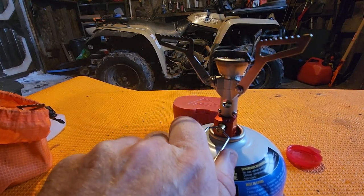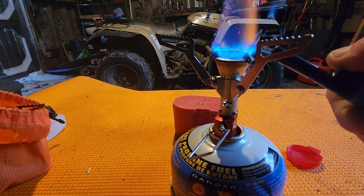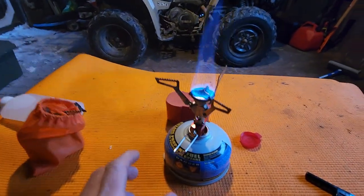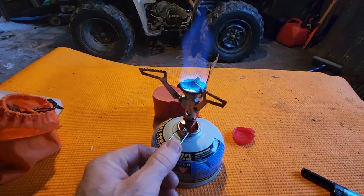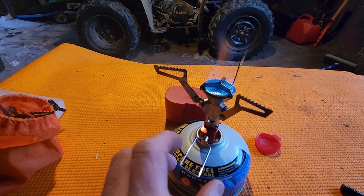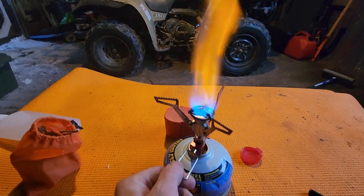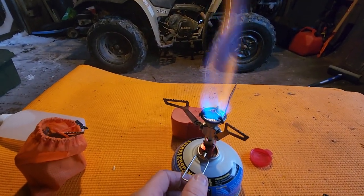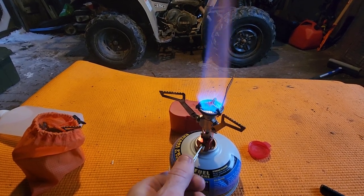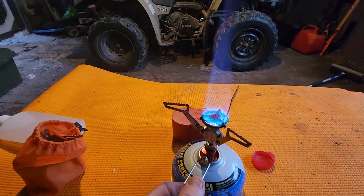So what you do is just turn your gas on. It's pretty much the lowest setting right there — it's a nice blue flame. You can turn it up; it's pretty much on medium there now.